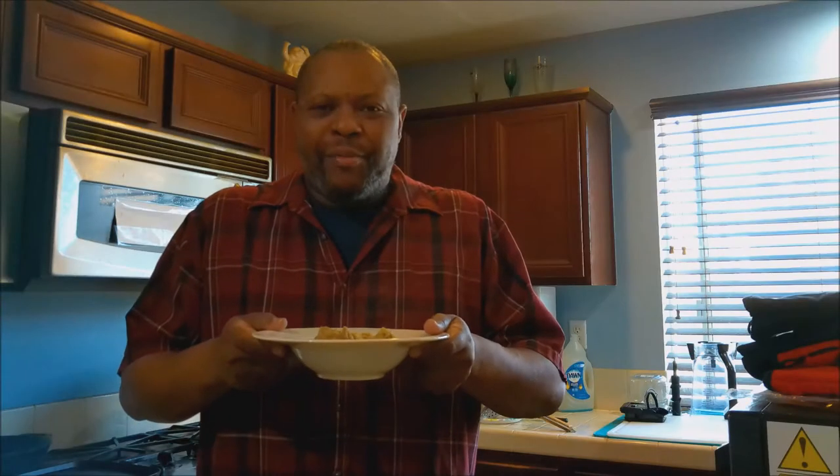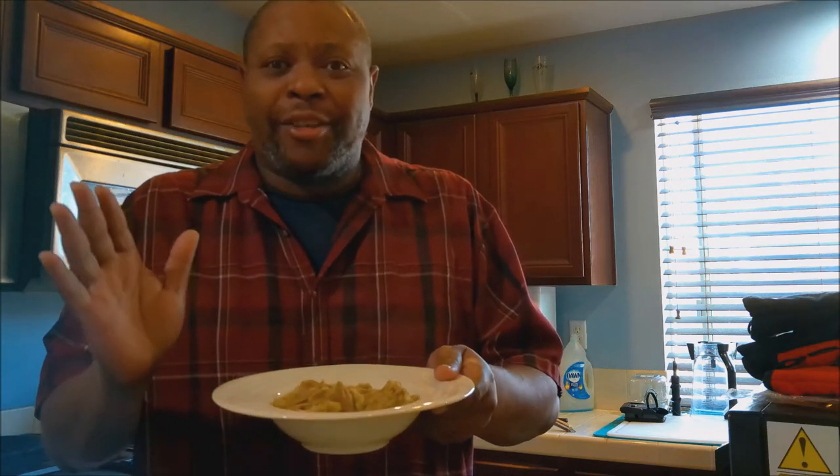Welcome back! Today we're having a nice bowl of hog maws and chitlins with a green seasoning. Stay tuned, you're going to love this. Our hog maws are soaking right now in vinegar and salt. We're going to let them soak for about 15 to 20 minutes and then we're going to prep them.